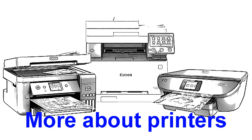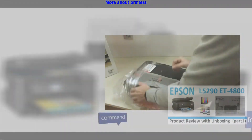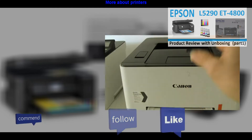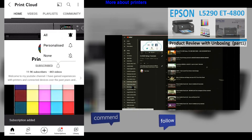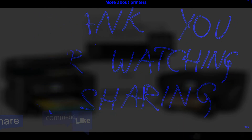Find more about printers in the playlist on my channel. Feel free to comment, ask questions, and don't forget to subscribe as it helps me grow my channel and create more videos like this. Thank you for watching and sharing. Bye.